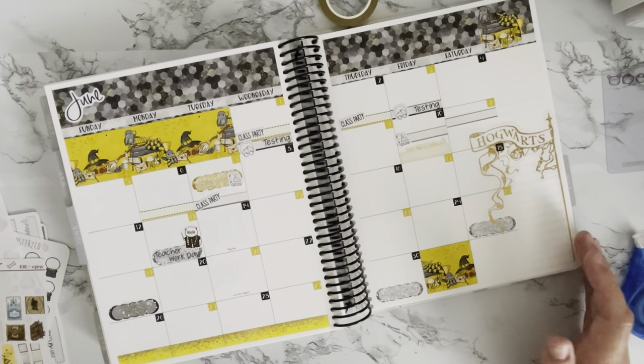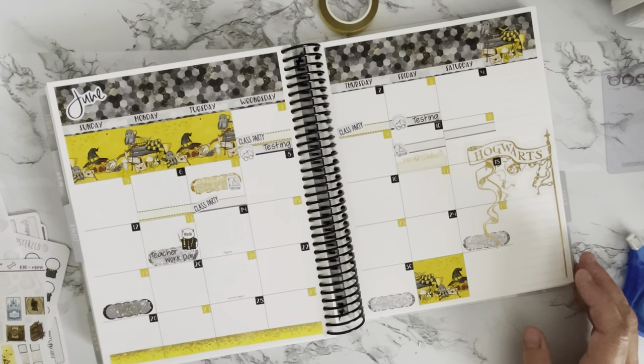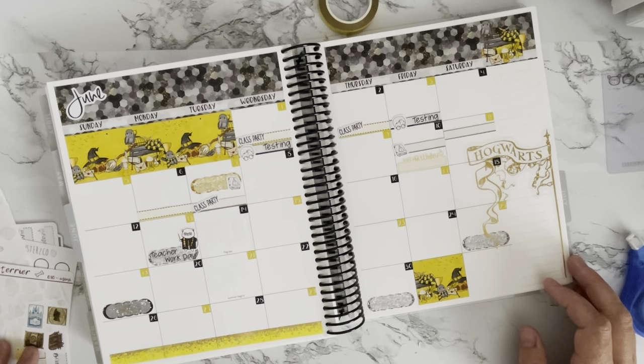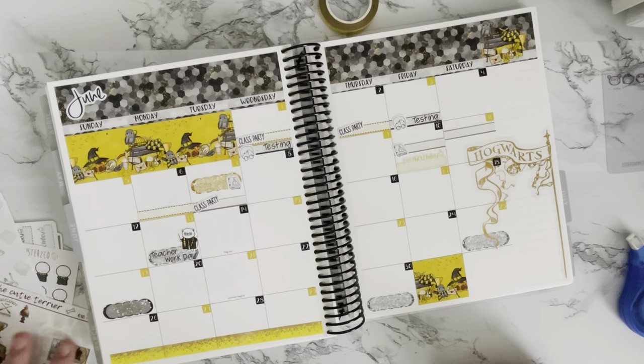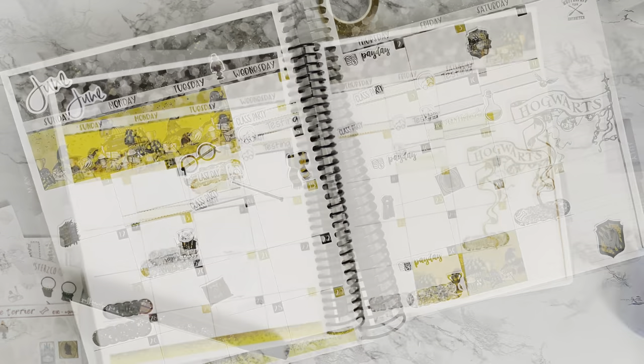This is the month of June and I really like the way it turned out. I'll add the writing details in off camera — my handwriting isn't that great anyway. I hope you enjoyed this plan-with-me and have a great June. Congratulations to everybody who is graduating and to everybody moving on to another step — have a wonderful month! I'll see you next time, bye!